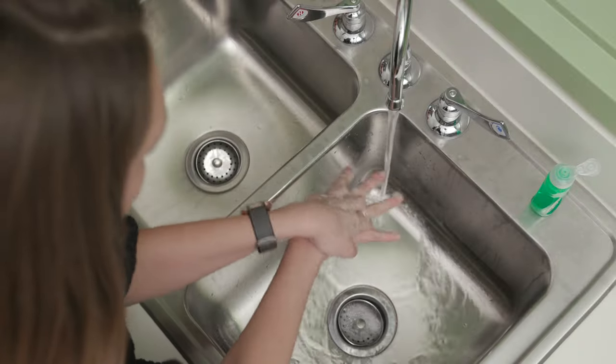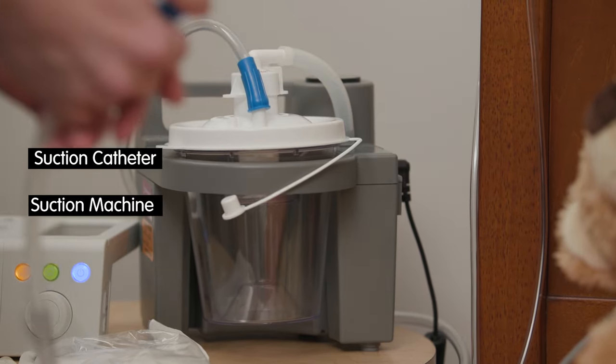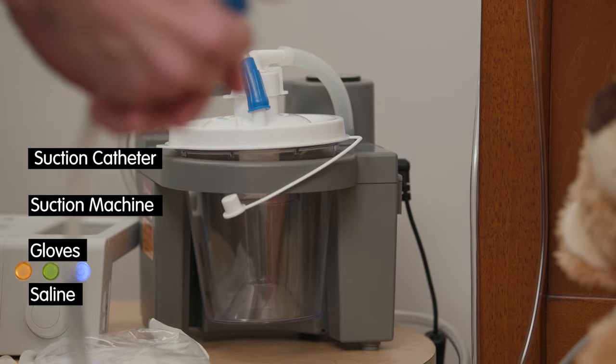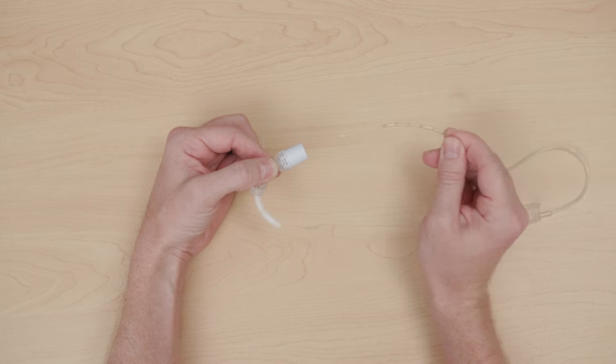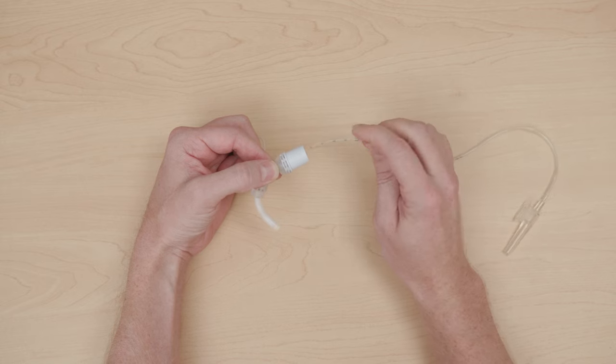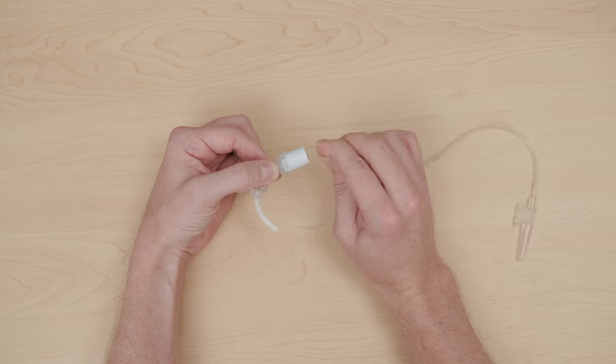Wash hands with soap and water or apply hand sanitizer for 20 seconds. You will need a suction catheter, suction machine, gloves or clean hands, and saline. When choosing an open suction catheter size, choose the largest catheter that fits inside the trach. This allows maximum clearance of the secretions.